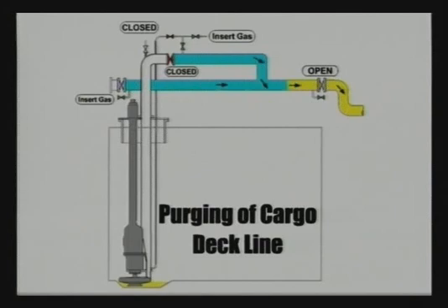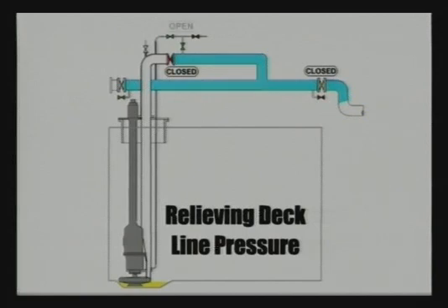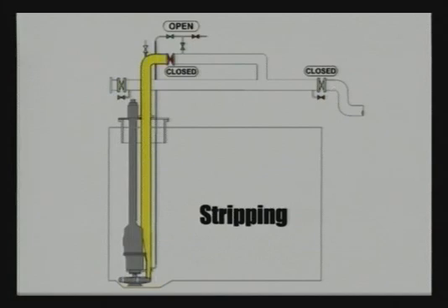Close the manifold valve. Step three: relieving the pressure in the cargo deck line. Open the small stripping valves on the cargo pump deck line to minimise back pressure in the line. Step four: stripping. Start the cargo pump locally and increase the pressure to approximately 80 to 100 bar. Connect the air or inert gas supply to the cargo pipe and strip out the cargo through the small stripping pipe. Purge until the cargo tank and pipe stack is empty.